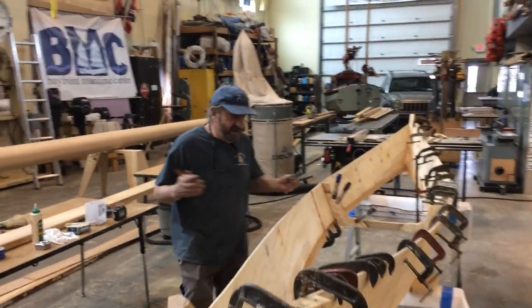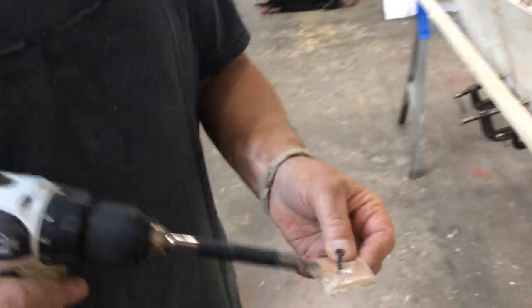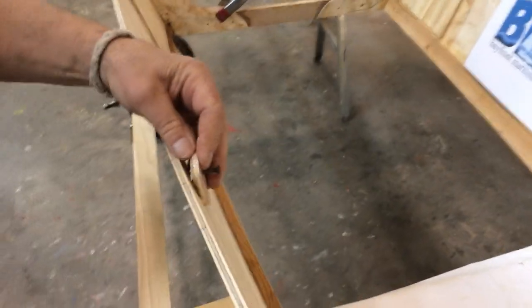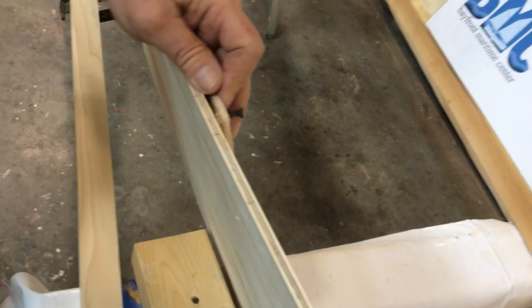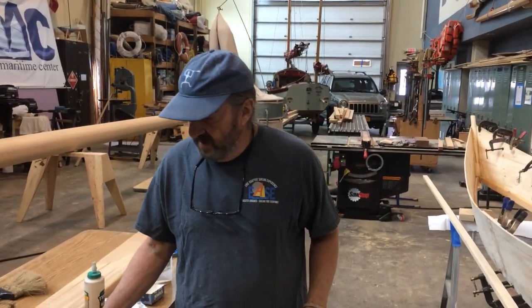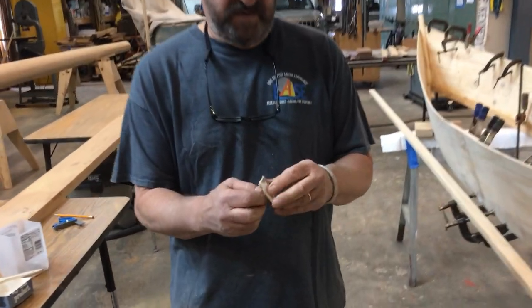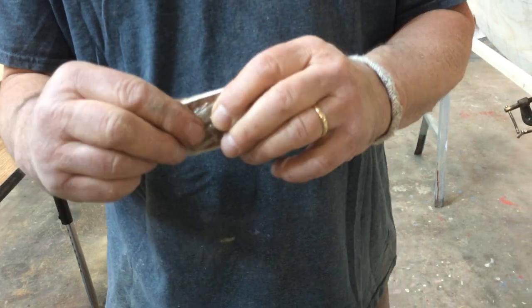We're using clamps here and you can see we've got a lot of them. But don't be afraid — you don't need 30 clamps to build this boat. A lot of times what we'll use, and we've done this a lot in the past, is little plywood washers with a drywall screw, and we put plastic on there so it doesn't glue itself to the boat. You can run that screw right into the gunwale — you might need two or three clamps to hold it in place originally, but the screw will hold it fine. It only leaves a little hole that you need to patch, and most people paint the inside of this boat anyway, so all those holes will disappear.